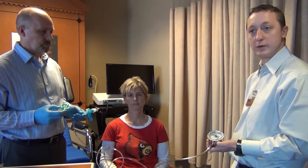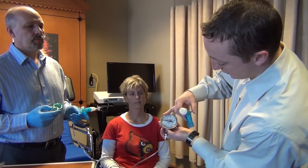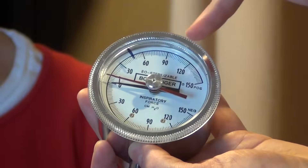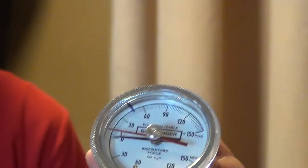We're going to do the maximum expiratory pressure test. This is the manometer. Before the test starts, you want to make sure that the red reference arrow is on top of the black arrow. Whenever the subject blows through it, the black arrow will move and the red arrow will stop at the peak point. That's how you read it.